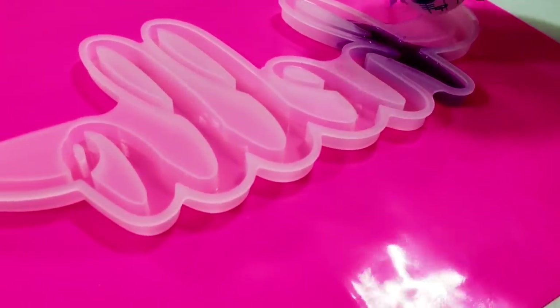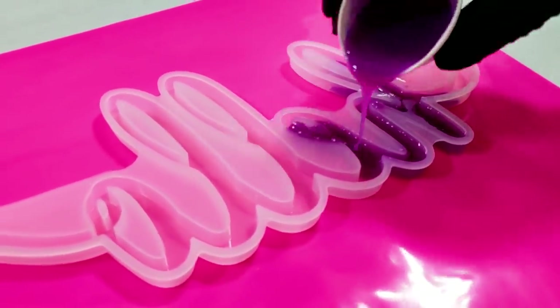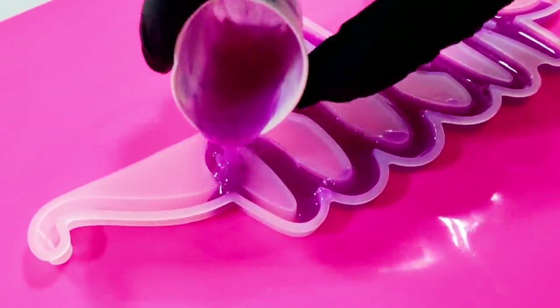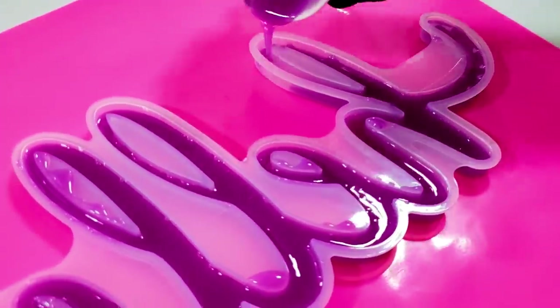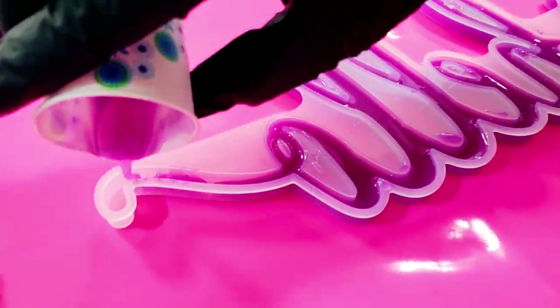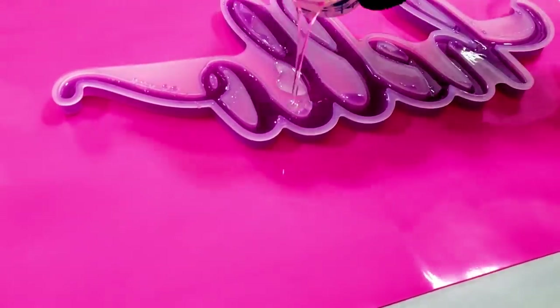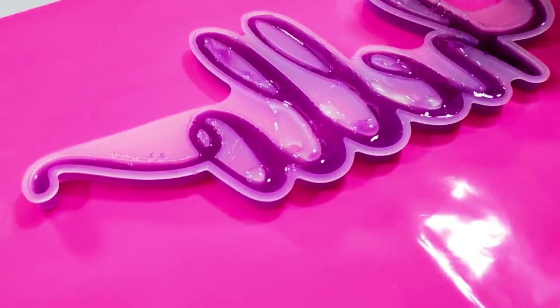So I added about maybe 10 drops because the topper was stopped — it was a stopper topper. He's adding just a little more clear on top to fill in the mold.